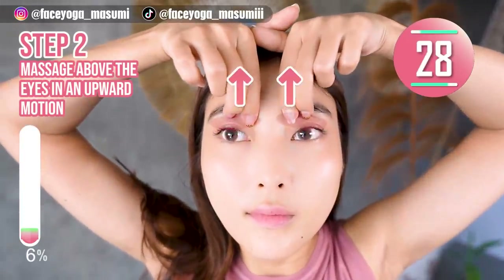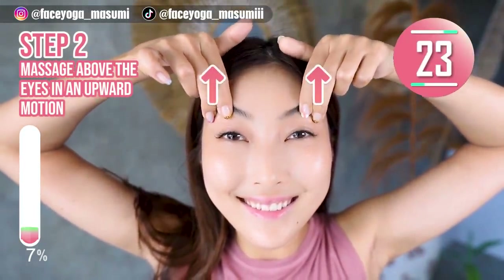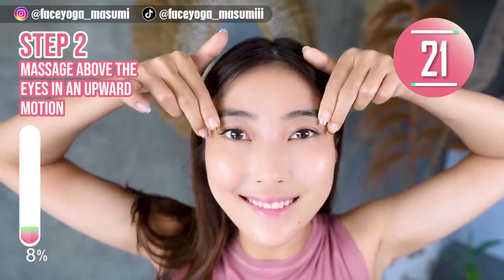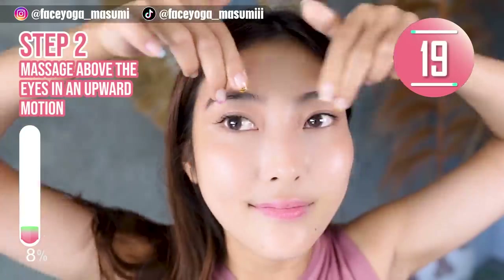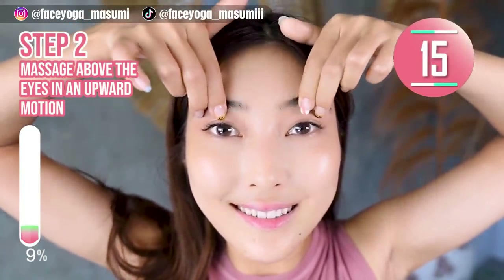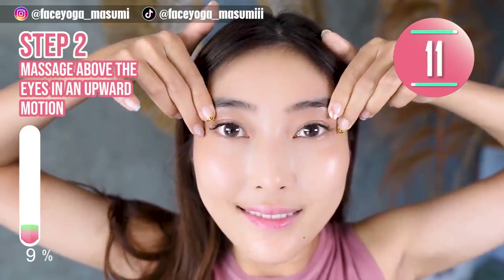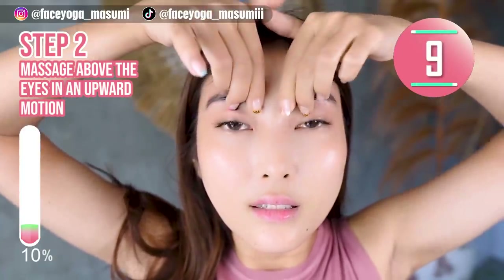Step 2. Using your fingertips, or both index and middle fingers, massage above the eyes in an upward motion. Please do it gently and slowly. In this video, we are going to try 13 massages, so please enjoy it till the end.